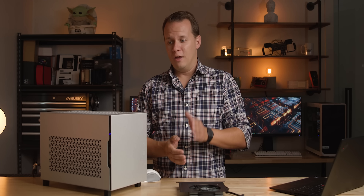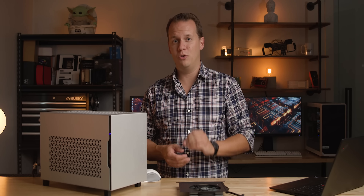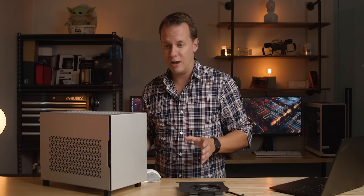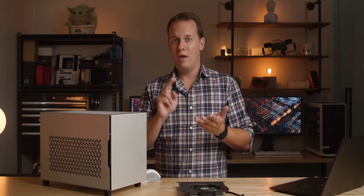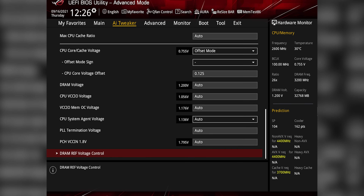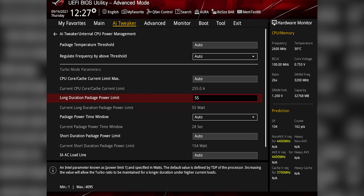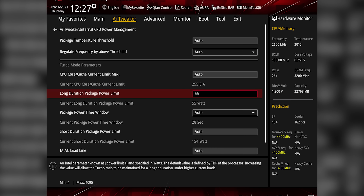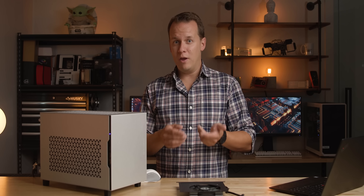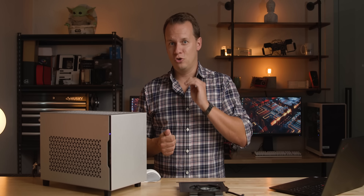The other thing I wanted to try, which half of you guys mentioned, is undervolting the CPU and the GPU. I'm not going to go into how I did that, but suffice to say my intent here with undervolting is not to get the absolute lowest wattage and temperatures. What I wanted to do is optimize the wattage, voltage, and performance — basically make sure that I don't lose one iota of performance while bringing the temperatures down just a bit.